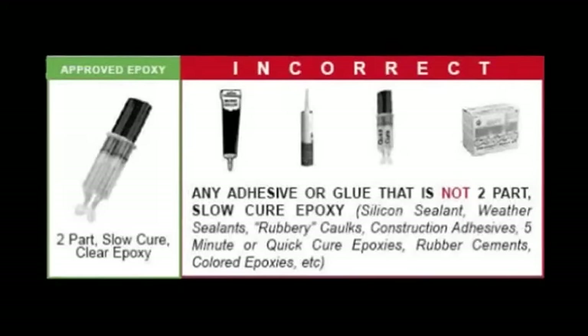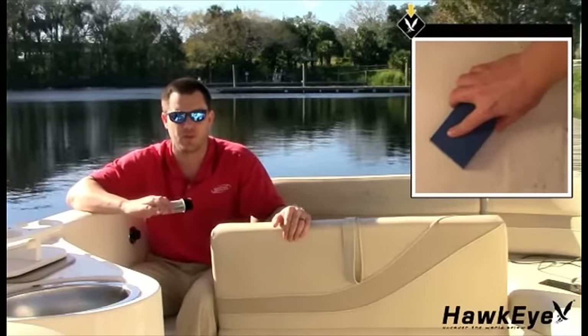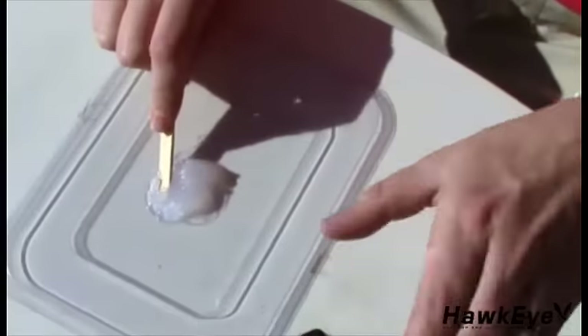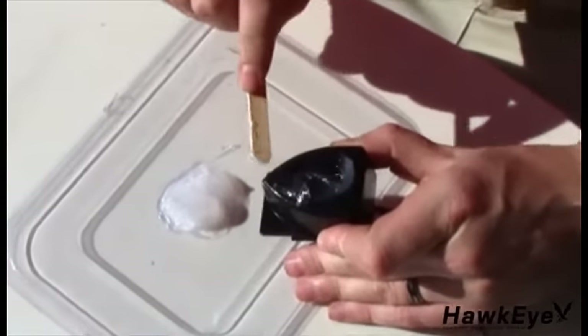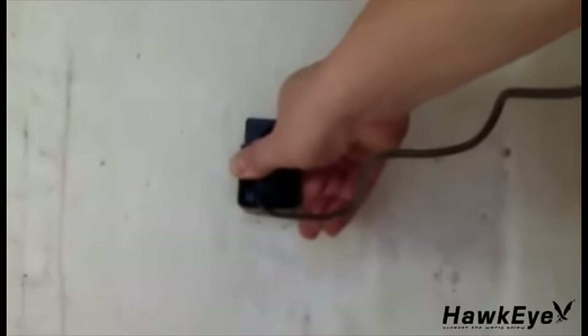To affix the transducer to the hull, use only a two-part slow cure epoxy. Never use silicone sealant, weather sealants, rubbery caulks, construction adhesives, five-minute or quick-cure epoxies, rubber cements, or 3M 4200 or 5200 adhesive sealants. Start by prepping the mounting location — all surfaces to be bonded must be smooth, clean, and dry. Sand with 30-grit sandpaper until a smooth surface is obtained in an area slightly larger than the transducer. Clean and dry both the selected area and the transducer face with a weak solvent to remove any dust, grease, or oil. Prepare the adhesive per the directions, do not mix the epoxy on the transducer. Apply the mixed epoxy to both the entire face of the transducer and the inside of the hull. Press the transducer face onto the hull with a twisting motion to expel all air bubbles. If the hull is slanted, temporarily secure the transducer with duct tape. Allow the adhesive to cure per the manufacturer's instructions. Finally, route the cable to the display mounting location and connect it to the display.